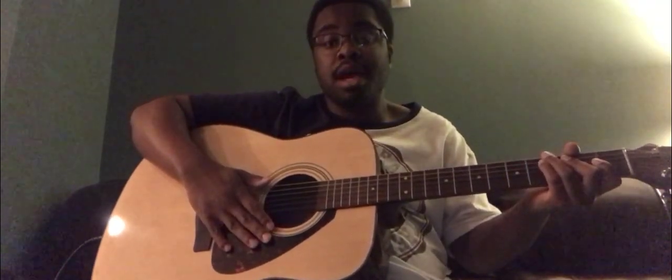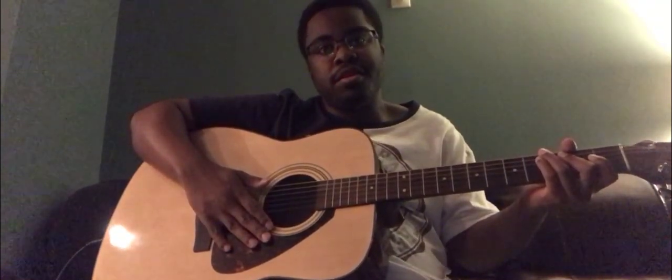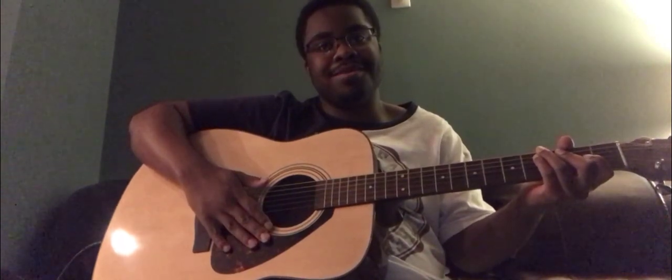Okay, now I'm going to show you guys how to play what I just played. For those of you who want to learn, continue watching the video.